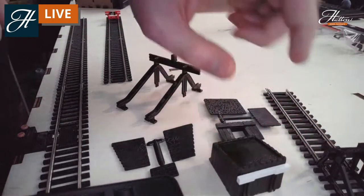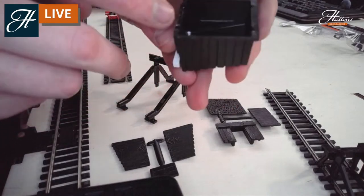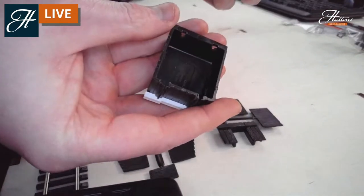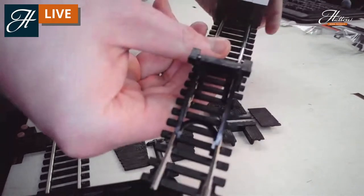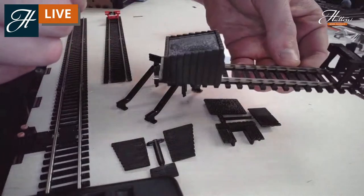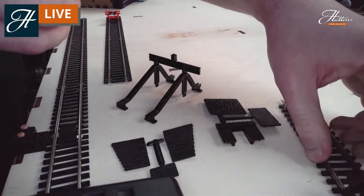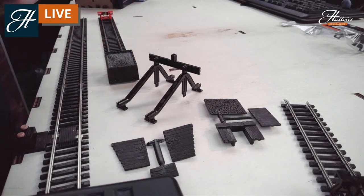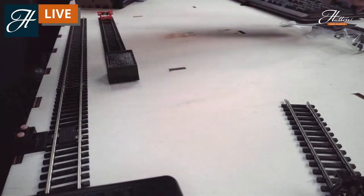Here's one I prepared earlier. This has been put together — all it does is clip to the bottom of the track, and it will sit there completely securely. If you want to add a very small amount of glue to this, you're more than welcome to, but it's not a full recommendation that you do so.